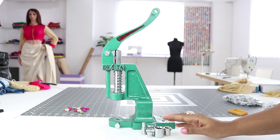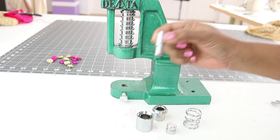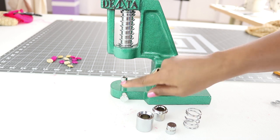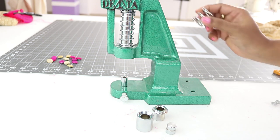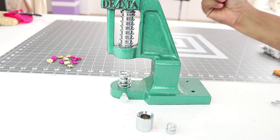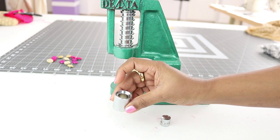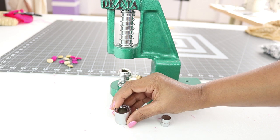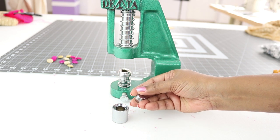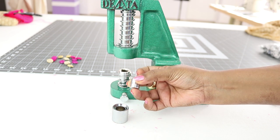This is size 22, which is normally used. Let me show you how to set this up. This part goes in here, then tighten the screw to hold it in place. Then put the spring, and then goes this part of the die. The die is flat on one end and there's a groove on the other. The smaller part also is flat on one end and there's a concave curve on the other.